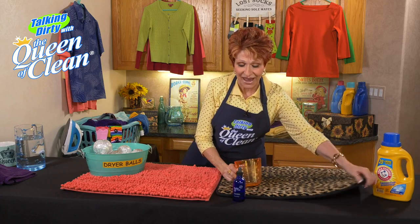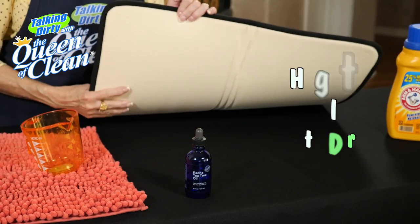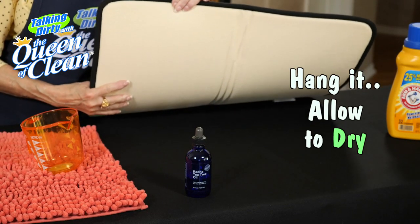If you can't use that — like on this backing — you can't put that in the dryer or it'll ruin it. So all you're going to do is hang it and allow it to dry.